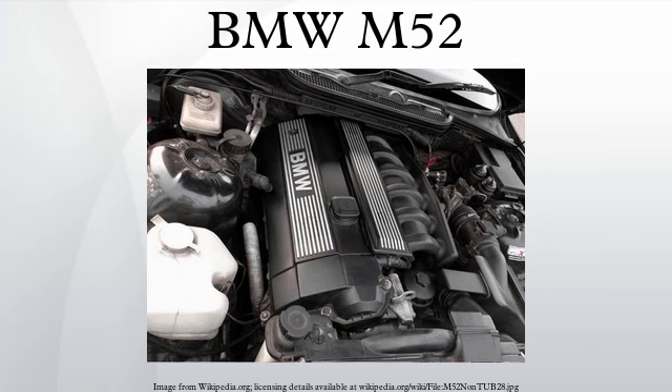The S52 engine is rated at 240 hp at 6,000 rpm and 236 lb-ft of torque at 3,800 rpm. In addition to the larger displacement, the S52 utilizes the following special M components: piston rings, revised valve springs, lighter hollow camshafts with more lift and duration, and a free-flowing exhaust system. Applications: 1996–1999 E36 M3, 1998–2000 E36/8 M Roadster and M Coupe.